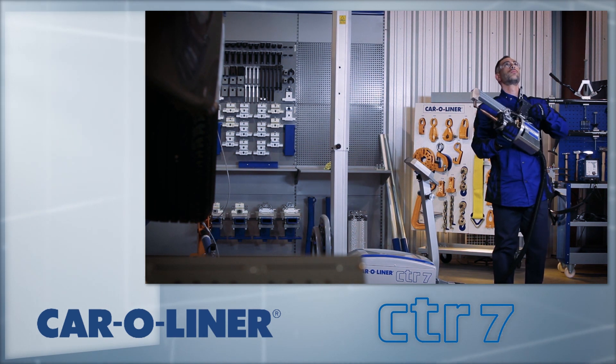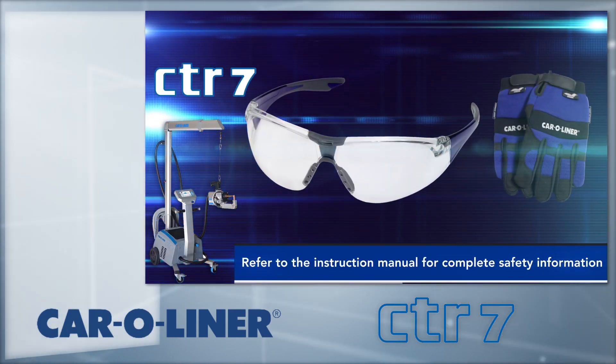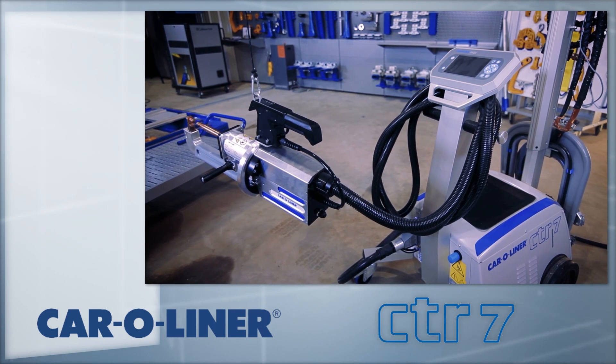Select proper personal safety equipment, including clothing, gloves, and eye protection. Reference the instruction manual for complete safety information.